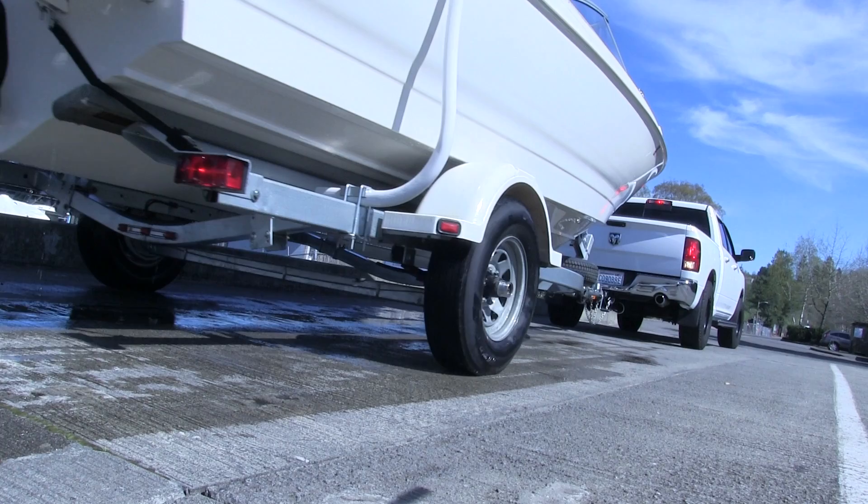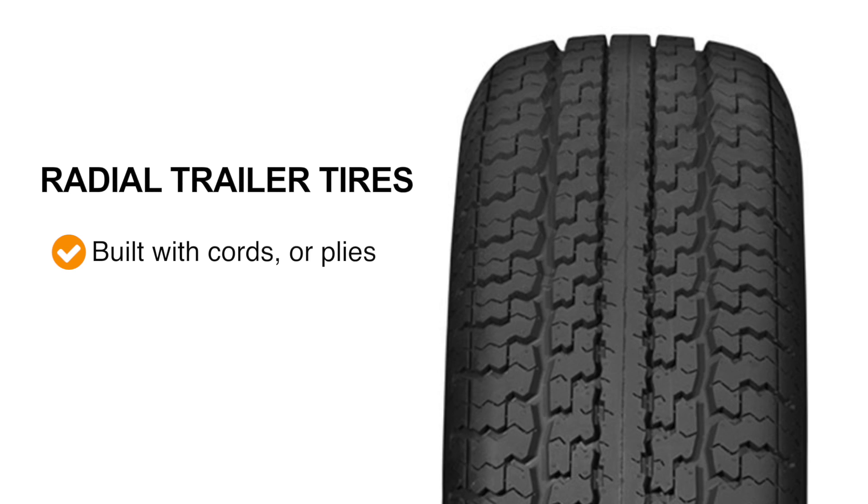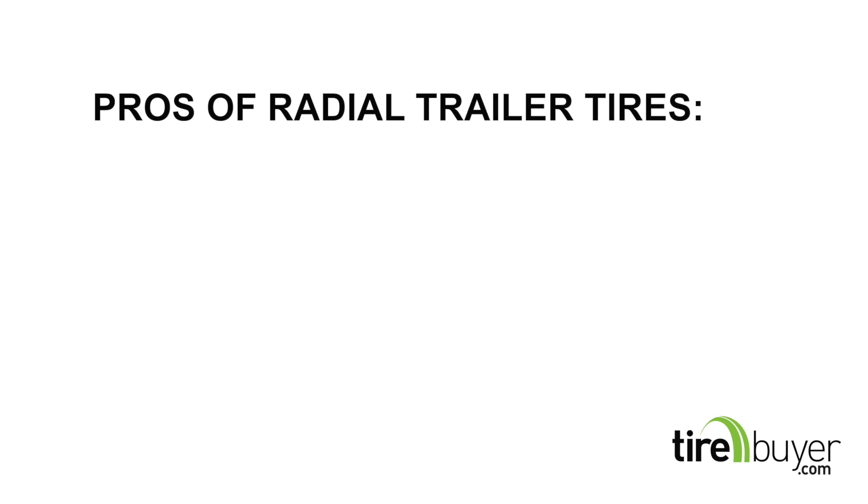Next, we'll talk about the pros and cons of the two types of trailer tires. It really comes down to how and where you use your trailer. Radial tires are built with cords, or plies, that run perpendicular to the direction of travel, and belts under the tread. This gives them a smoother ride and prevents heat buildup, which can help the tires last longer.